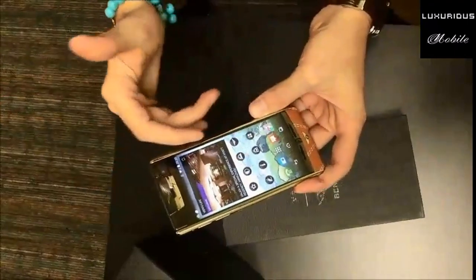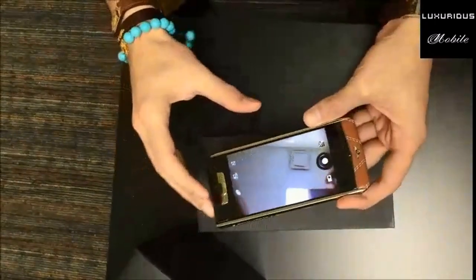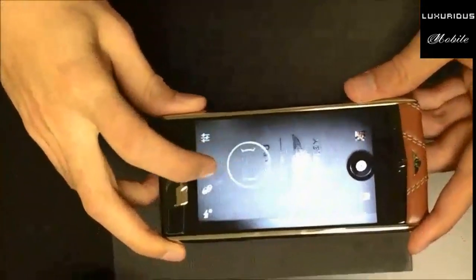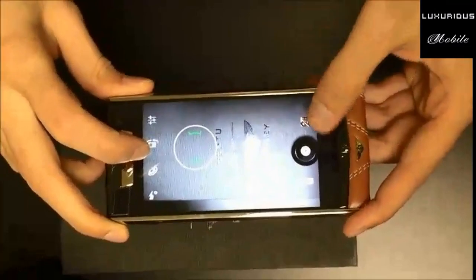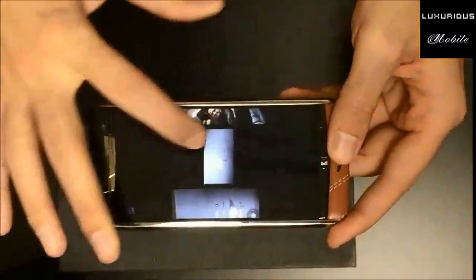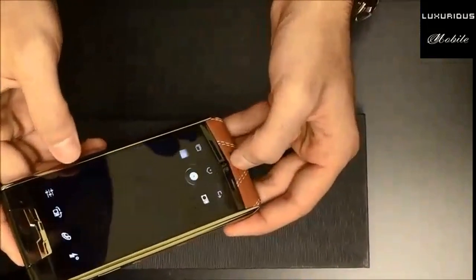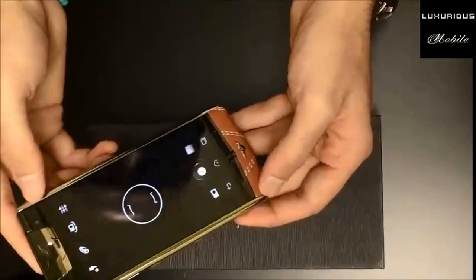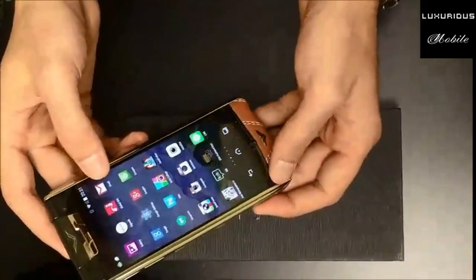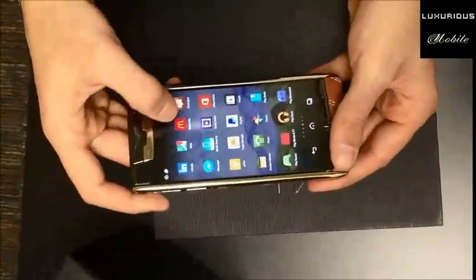As you can see, you got all the functions here as well. Let's check the camera - let's see how the camera is going to look like. The camera is pretty amazing. Let's check this on. That's pretty good, I can say. Give it a little flash.